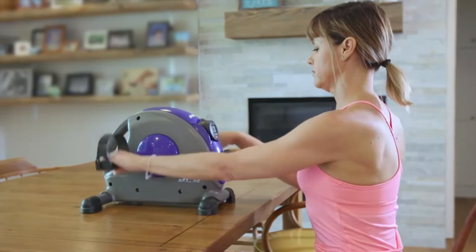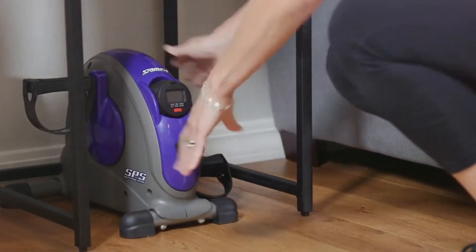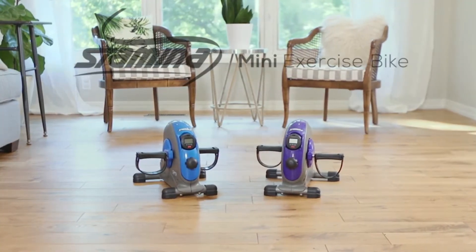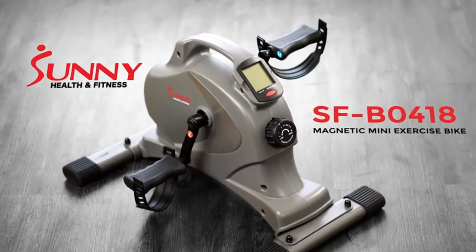The tilting monitor lets you view motivating stats such as workout time, stroke count, and calories burned so you can track your progress. Make exercise convenient and fun with the Stamina Mini Exercise Bike with smooth pedal system.